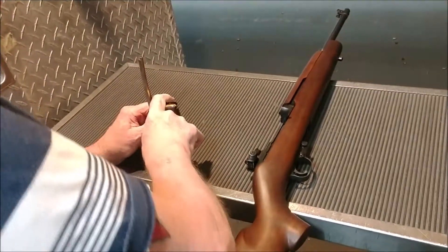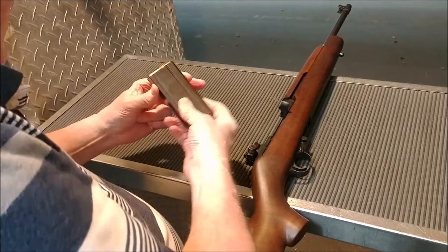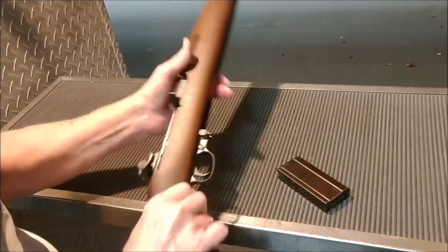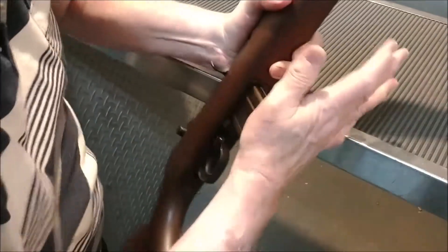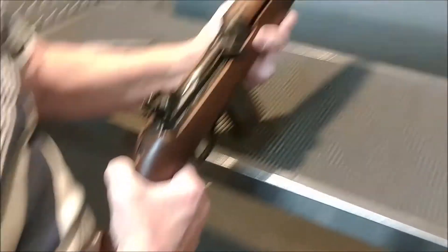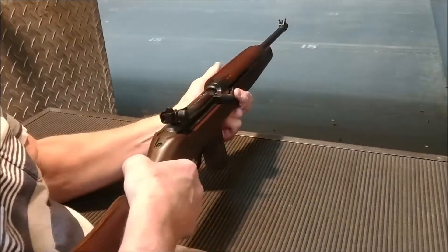Do you like stripper clips yet? There you go, perfect. Do this, do this. Yep, give a good tap. Point the gun downrange so when you charge it, make sure you're not having an accidental discharge. Pull the charging handle back, let go.